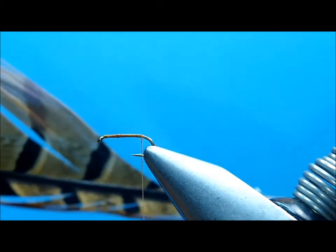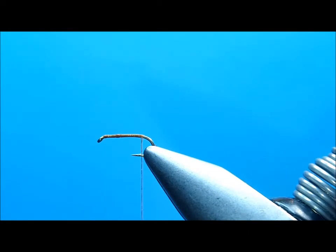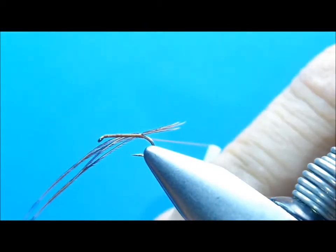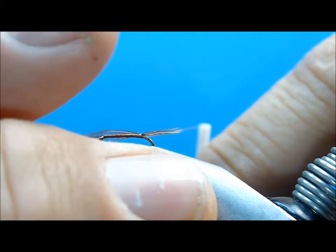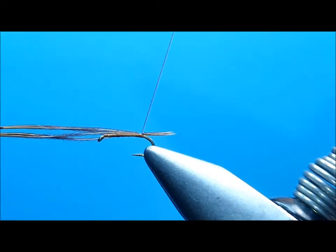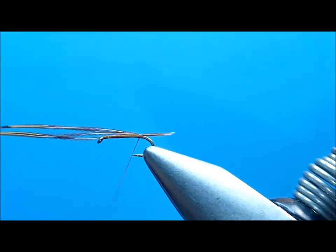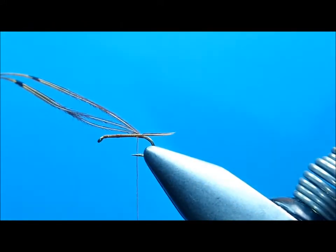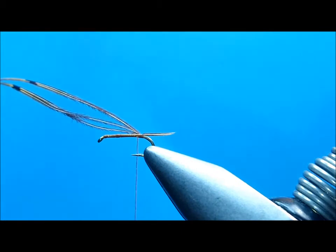Now I'm going to grab our pheasant tail — four fibers, no more, no less. Make sure your tips are nice and even. I'm going to attach that right on top of the hook with one loose wrap to hold it in place, then gently pull those fibers down to about half the hook shank in length. Take a second wrap, tighten it down, and jump the thread right in front. What's really on the back of this hook is just holding that bundle of fibers with two little wraps.